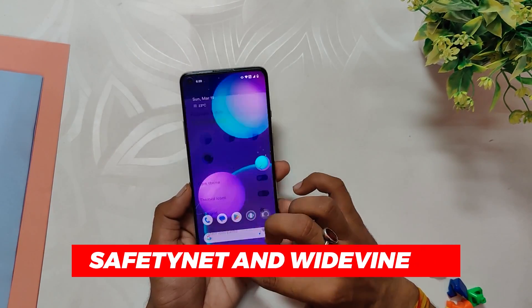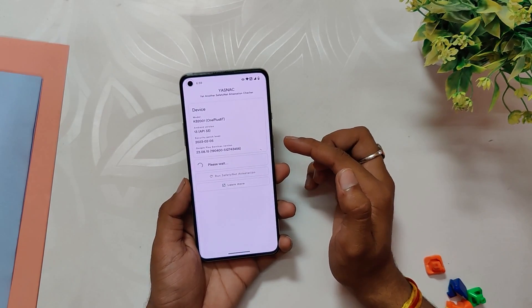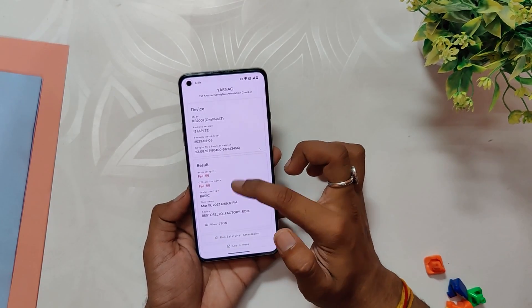If you talk about SafetyNet, this ROM does well in that regard — it passes SafetyNet out of the box and payments and banking have worked just fine. However, I have installed Magisk on my device, which is the reason my SafetyNet test is currently failing.